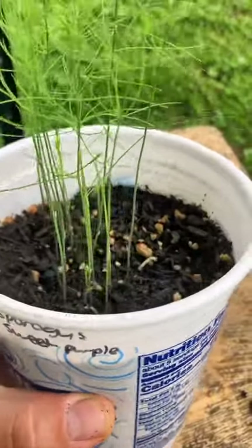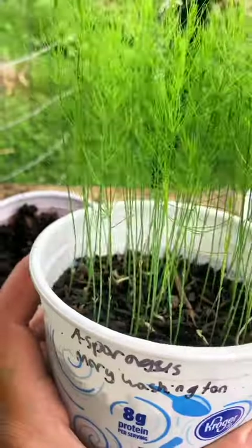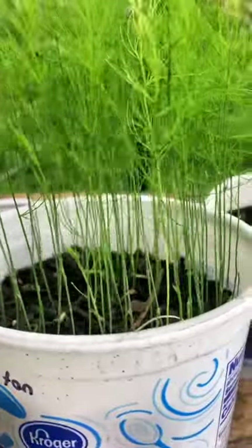If you start asparagus from seed, every single stalk that you see is actually one plant. That's a lot of asparagus. I'm growing a lot because I have to fill a 40-foot row in the veggie patch in the fall time.